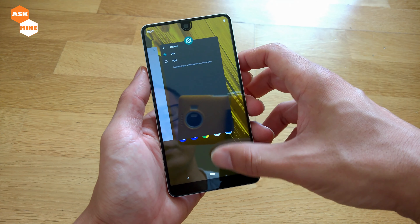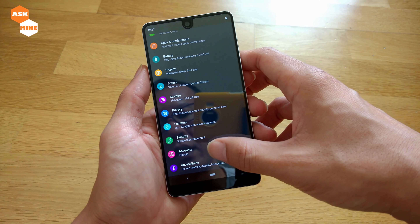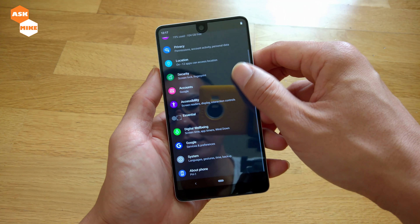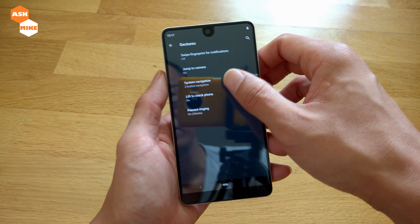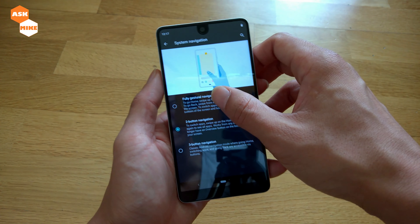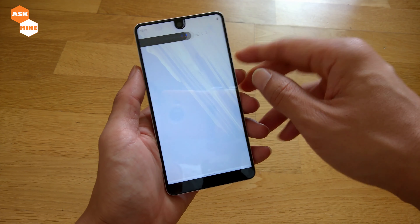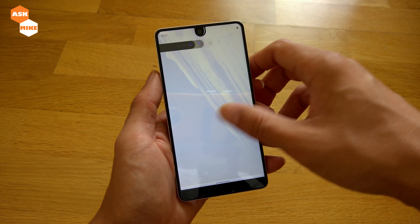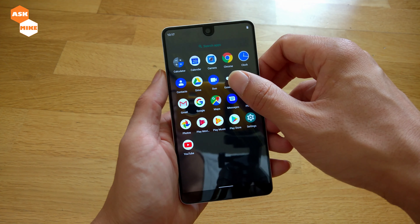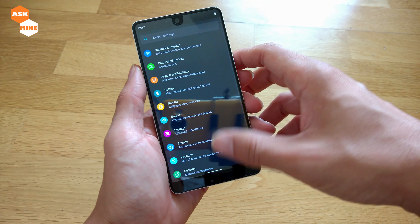Then also the gesture navigation — yep, you've got the full gesture navigation running. This will be your Google section, and this is your Essential beta apps. And logically, we can actually install Google Camera on this as well.